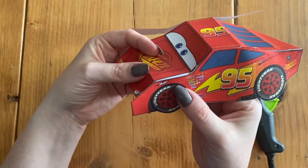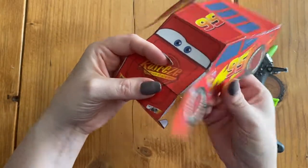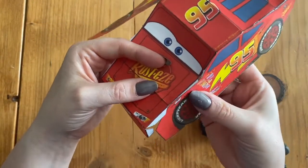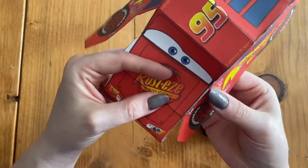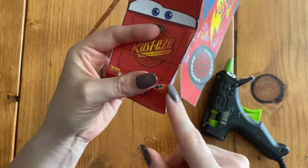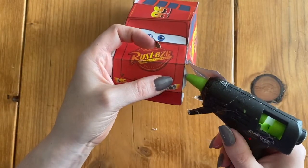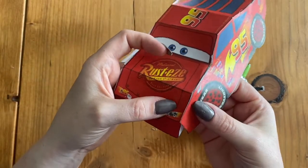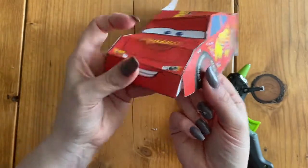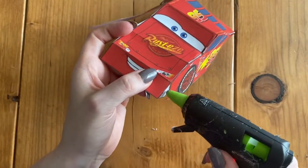Now the hood of the car — we're going to line it up first. We can see it kind of goes like that, and I'm going to add my glue and make sure they're lining up. I just have two more pieces to glue — I'm going to line this up first, add our glue and stick. And then we've got the front by his smile — those pieces combine just like that, so I'll add my glue and stick it together.